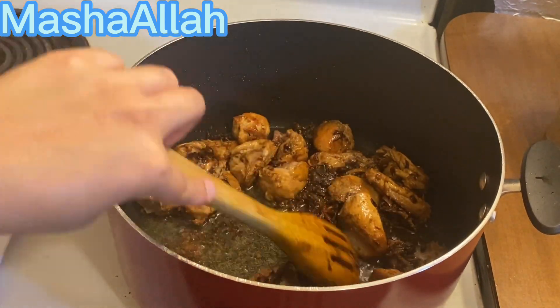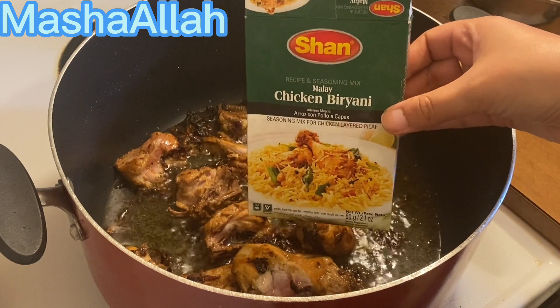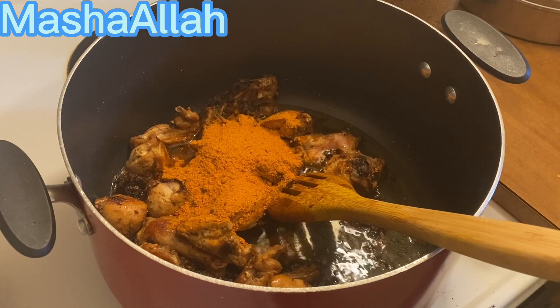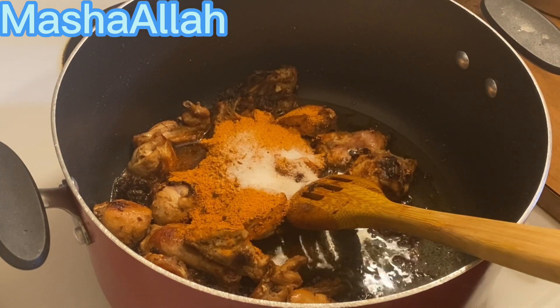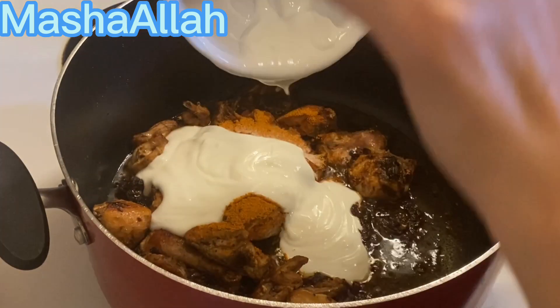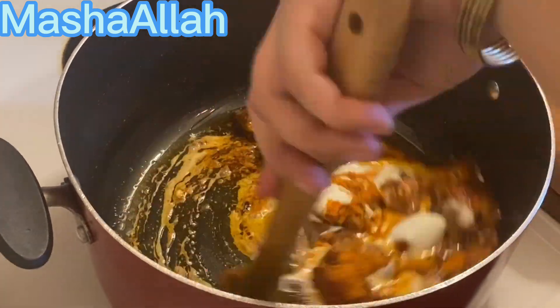Then I am adding a couple of biryani masala and I will add 2 tablespoons of spice. I added half a cup of yogurt — not tomato, I will add yogurt — and we will mix the sauce again.